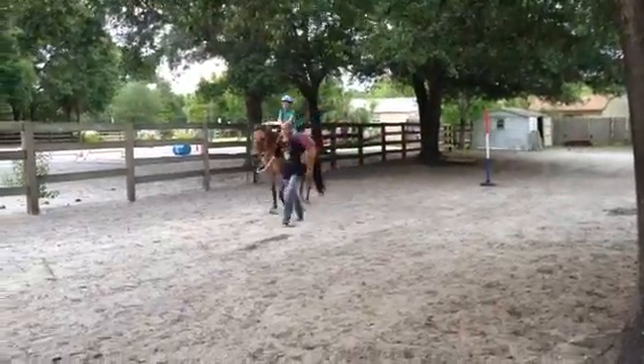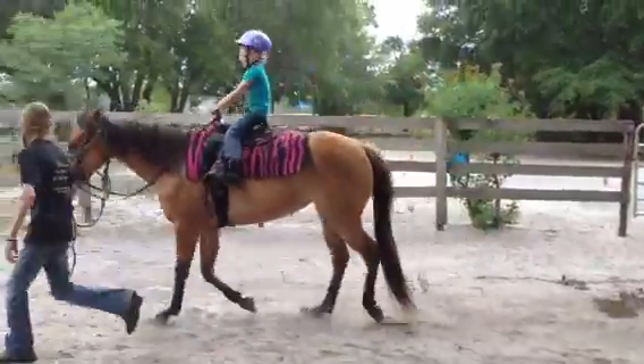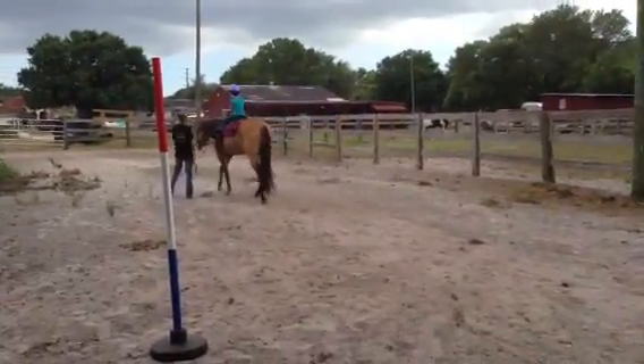And we go all the way back to the beginning as fast as we can. Keep your butt in the saddle. Smile, Sarah. Whoa. And come. Whoa. Give her a big kiss.